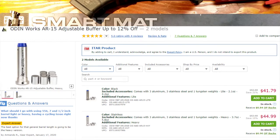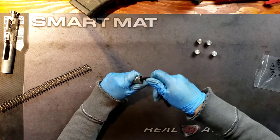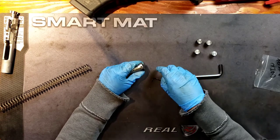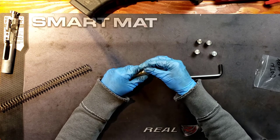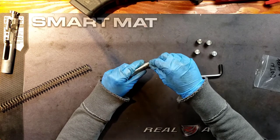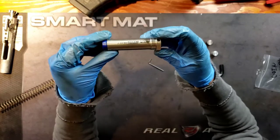I picked this up at Optics Planet. There are a lot of options out there — this is what I chose to go with. Odinworks — most of their products are made in the U.S. I don't know about this one specifically, I have to double check. It's kind of like UTG — some of their products are made in the U.S. and then some of them aren't. And that's it. This is the Odinworks Adjustable Buffer.